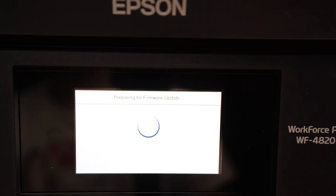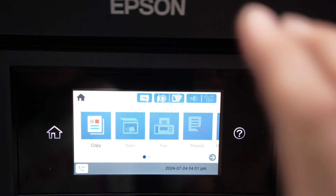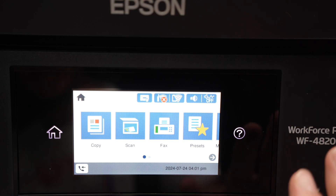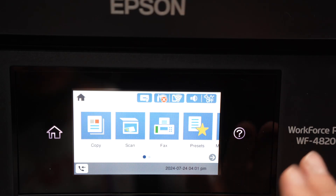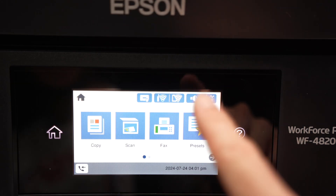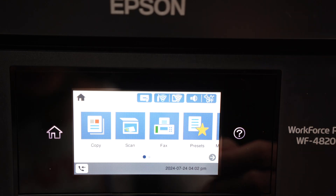At this point, you just need to wait and be patient. After the update, the printer will automatically shut down and power back on. Do not touch anything. And at the end, you should see the home screen appearing. After just a few seconds, you'll see the Wi-Fi connected and you'll be good to go and start printing.